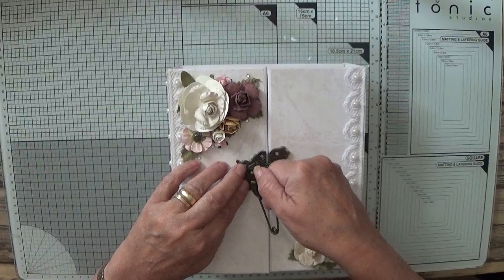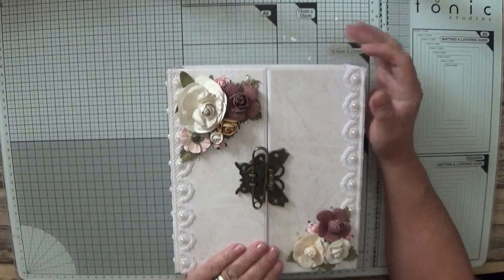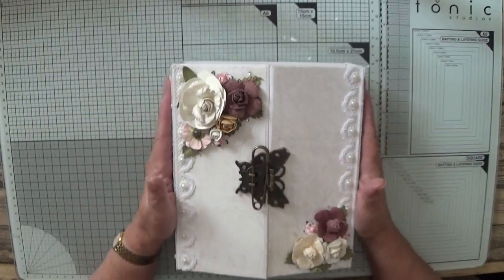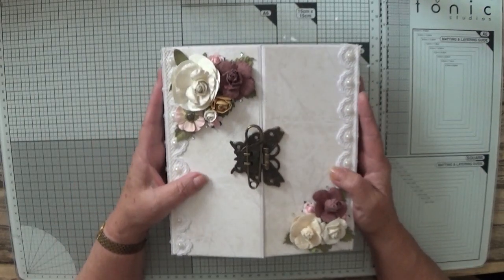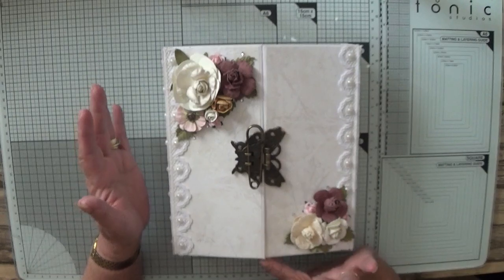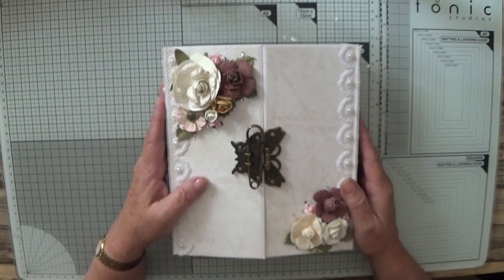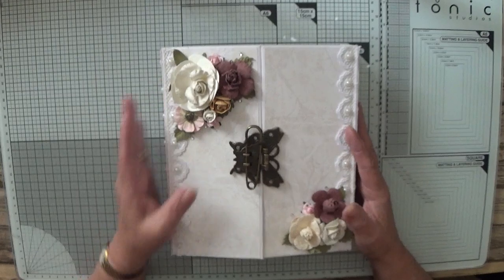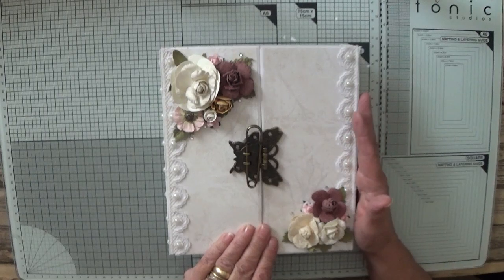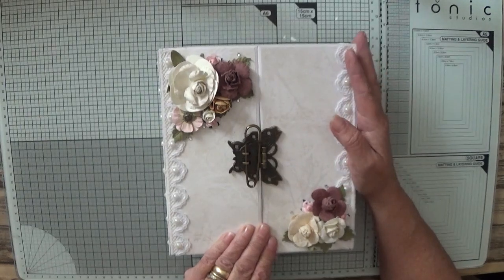I did try to video the making of it. I did get the cover on video — the cover going on and how I joined the sides — but then moving it about I must have knocked the camera off, because it stopped. When I realized it had stopped, I already had papers on it, the lace on it, and the base page on it. I just put the pages on and then gave up on filming it because there's no way I can set up the camera every time on my dining room table — I can't leave it set up all the time.